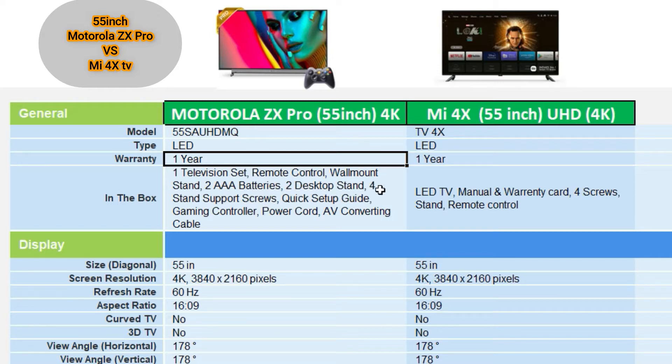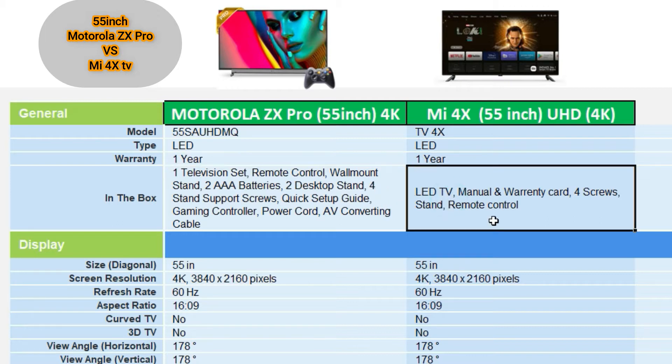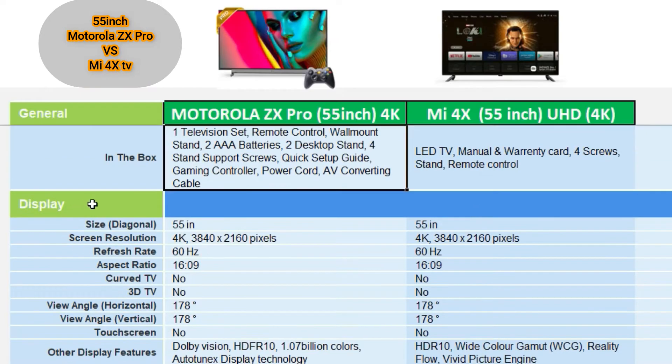The Motorola box includes a remote control, wall mount camera, 2 batteries, desktop stand, 4 stand support screws, gaming controller, power cord, and AV converting cable. The Mi 4X box includes a TV LED display, manual, warranty card, 4 screws, stands, and a remote control.